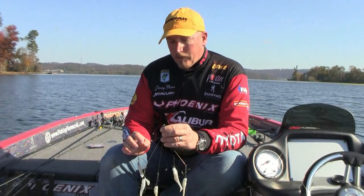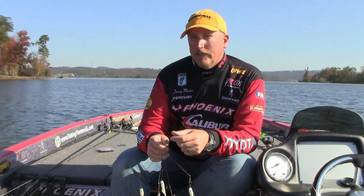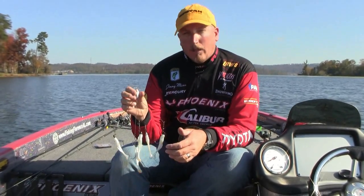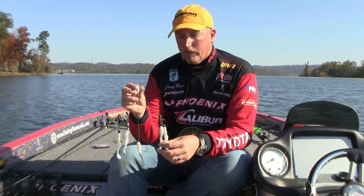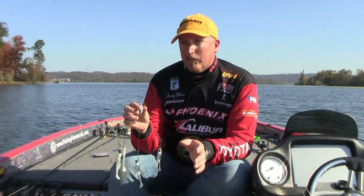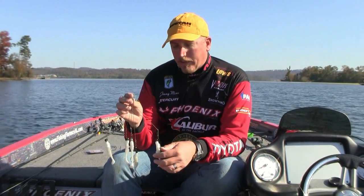Just fish it slow and play with the retrieve. Some days they want it where you reel it real fast and kill it off the bottom, let it fall back to the bottom and reel it real fast and kill it again. Other days they want just a slow, steady retrieve — almost like you're slow rolling a big spinnerbait. If you're not getting the bites you expect, vary the retrieve and experiment, and you'll find one that they do want that day. Good luck with it.